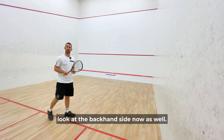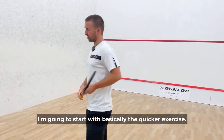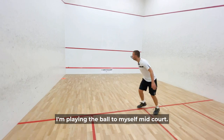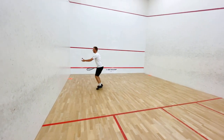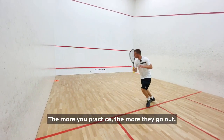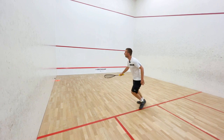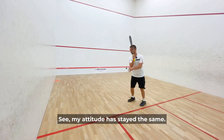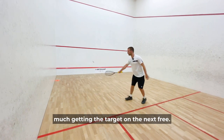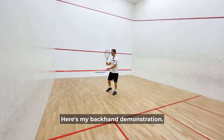Let's go around and have a look at the backhand side now as well. I'm going to start with the quicker exercise, playing the ball to myself mid-court. Don't worry about mistakes — they're part of the process. The more you practice the more they go out. My attitude has stayed the same; I've gone from missing my first shot to pretty much getting the target on the next three. And then to finish, here's my backhand demonstration.